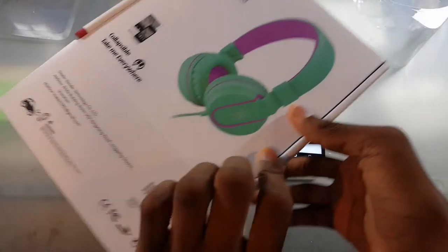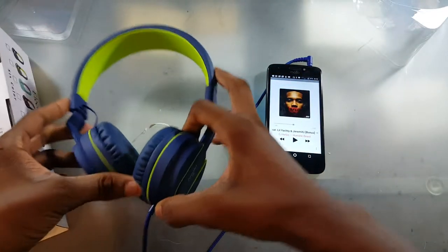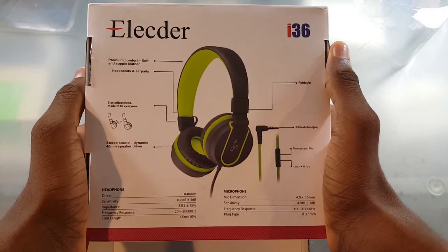So on the front of the box, you have that. On the side of the box, you have some information right here on how to fold them up. It's pretty self-explanatory — so all you got to do is this and, well, they're folding. On the back here, you have some more information, so if you want to pause that and read for yourself, you can.